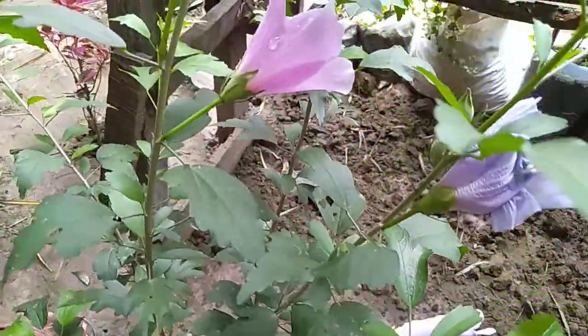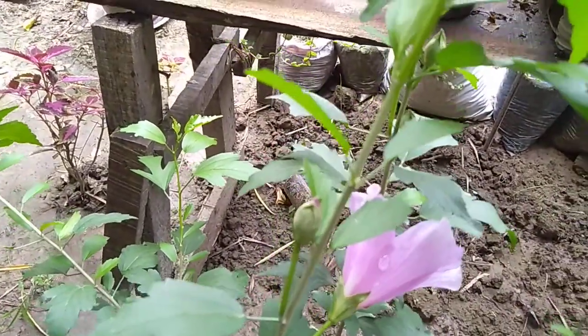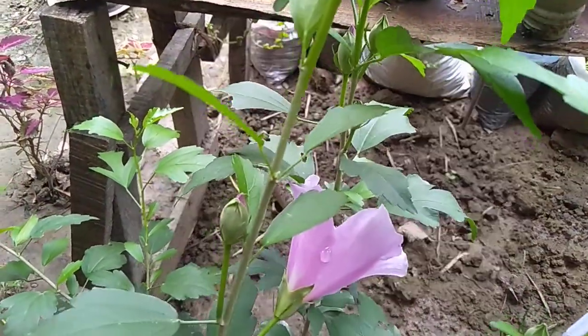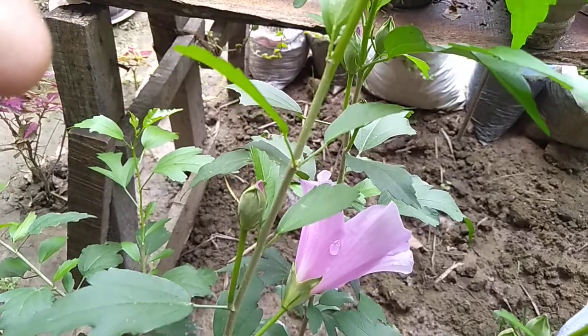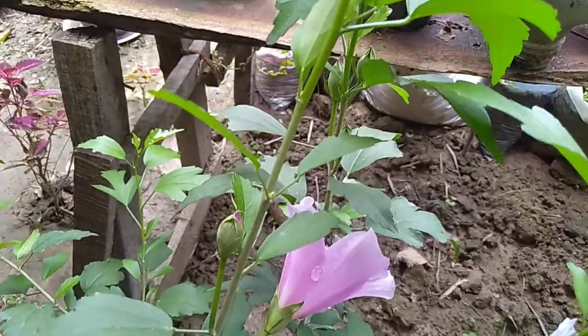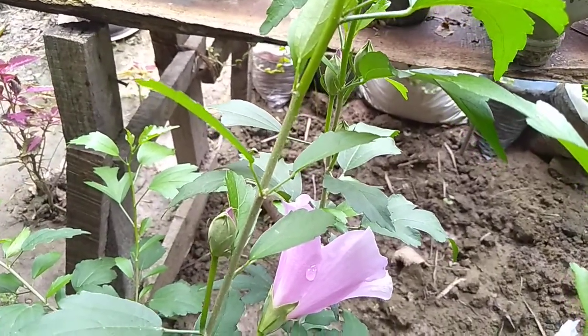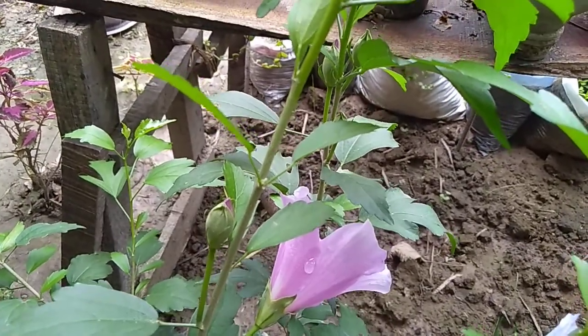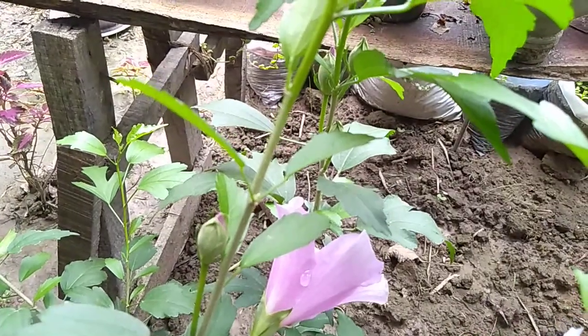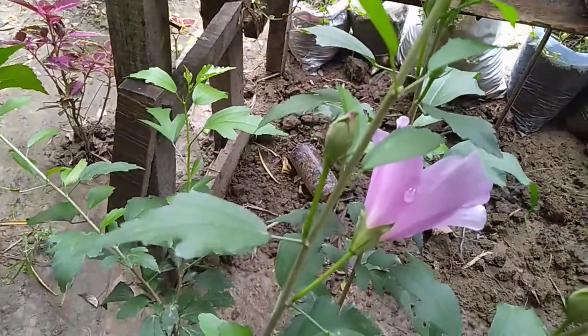I have used this before. Recently I have been able to use the banana peel fertilizer and my results have been very good. So I will use the banana peel fertilizer and show you the next plant.